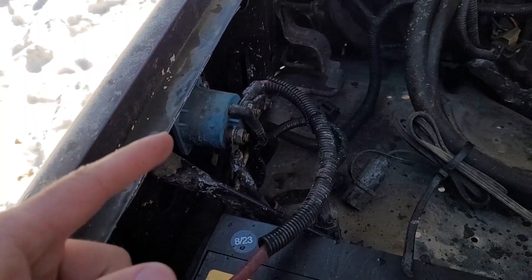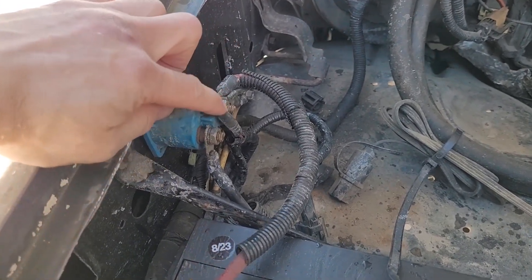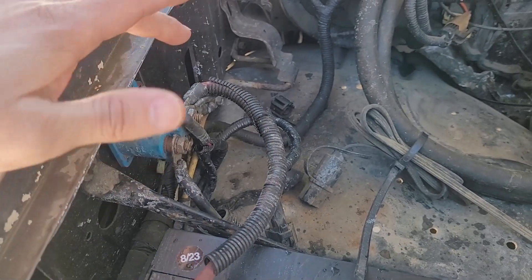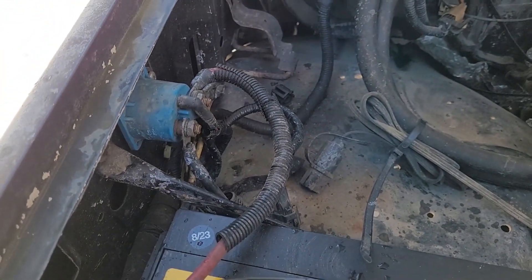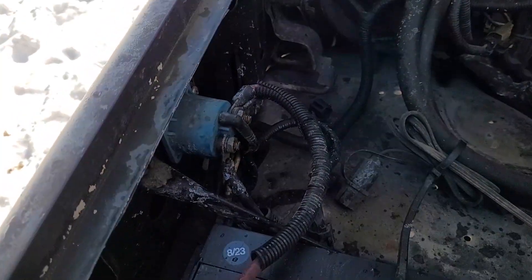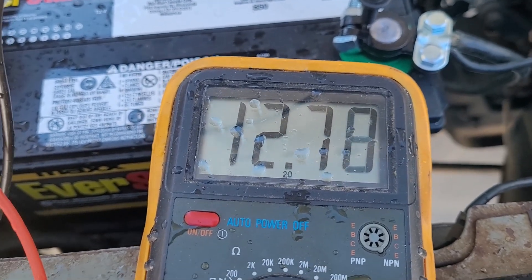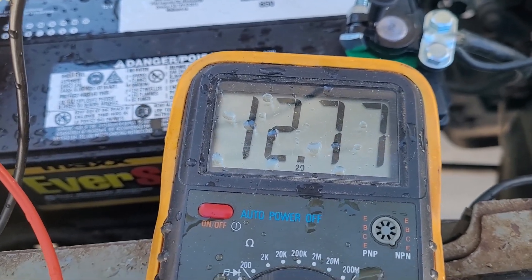It's climbing. I played with the starter solenoid — disconnected some wires and tightened everything up. This wire from the ignition switch triggers the solenoid; I tightened that up. I also bypassed it with a screwdriver, and that turned over the starter no problem. The battery is back up to 12.77; I saw it go up to 12.88 before testing the solenoid. It drained a little bit but should be fine.